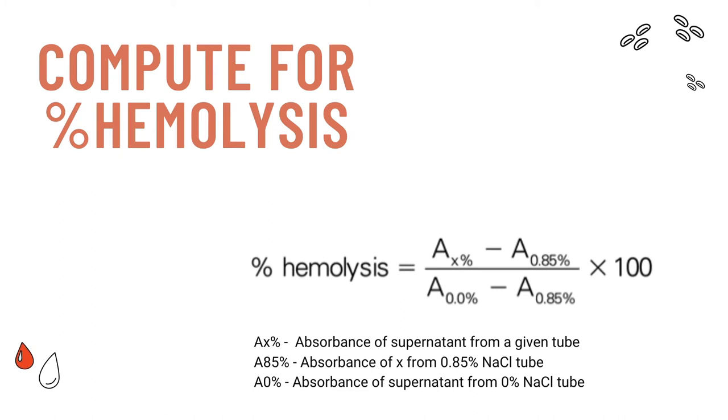Next, compute for the percent hemolysis using this equation: the absorbance of tube X minus the absorbance of the tube with 0.85% sodium chloride, over the absorbance of the tube with 0% sodium chloride minus the absorbance of the tube with 0.85% sodium chloride, multiplied by 100.